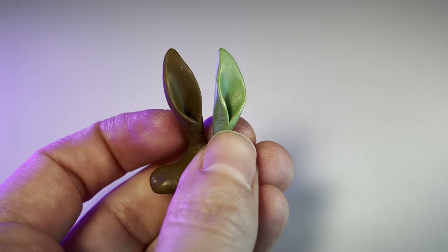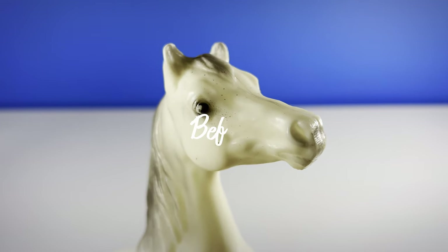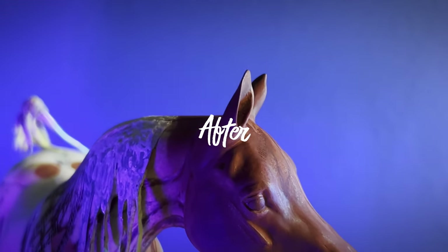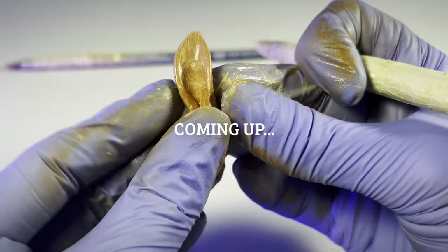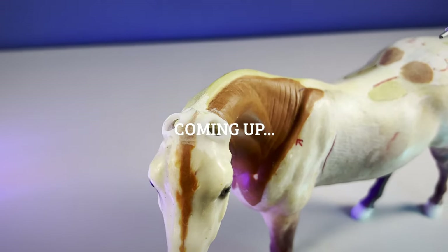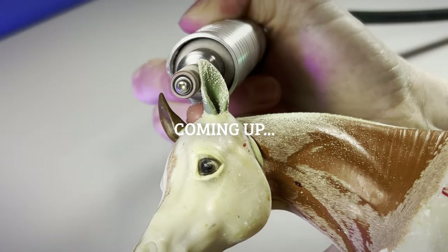Sculpting new ears is a simple way to create unique expression and add impact for a custom modeled horse, like a Briar Custom, or a great way to add a unique personality to an original sculpture. I'll show you my technique for sculpting ears as well as the additional methods I use when installing them on pre-existing plastic models like Briar Horses.